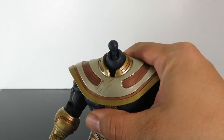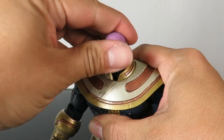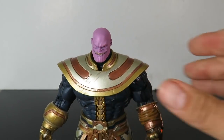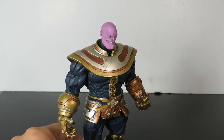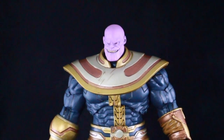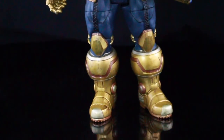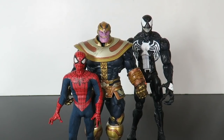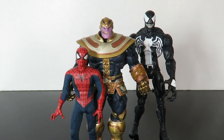Popping off the head and putting on the interchangeable head sculpt is very easy. I was afraid it wasn't going to look good on the figure, but it still looks awesome — really, really good. I personally prefer the helmet head sculpt though; I think it looks awesome.